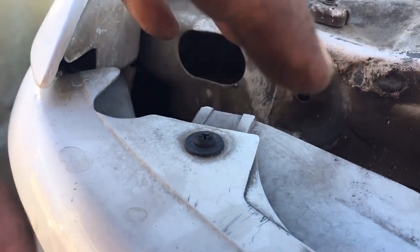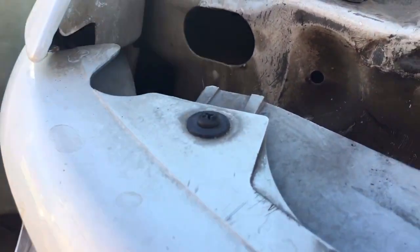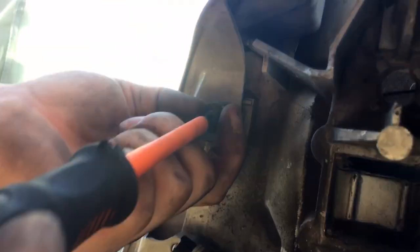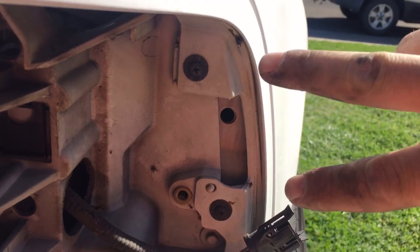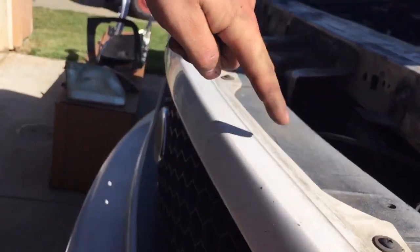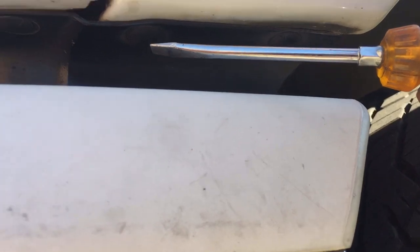There are going to be ten screws that hold the grille to the front. Here's one, two over here, two over here, and six on the top — five and six. Once we get all ten screws undone on both sides, there are going to be two more clips you'll have to pop out.